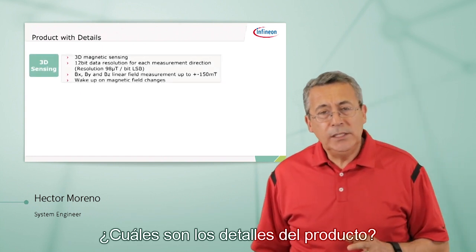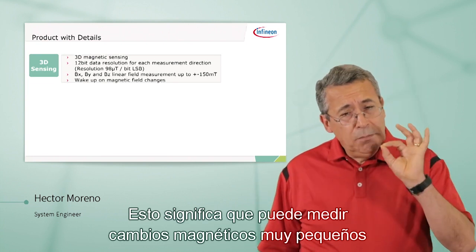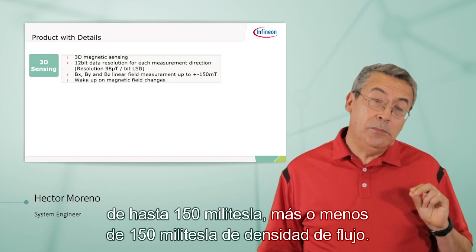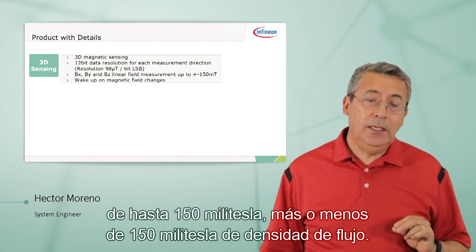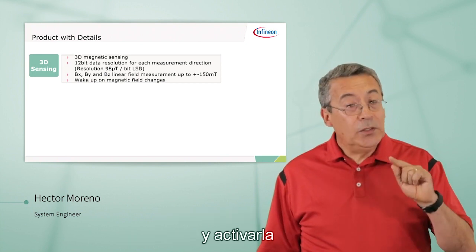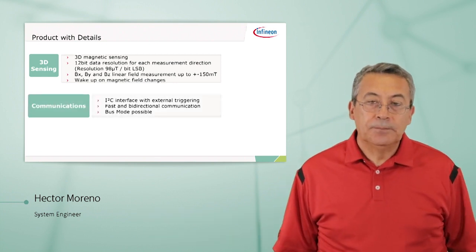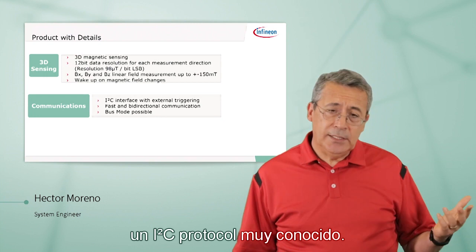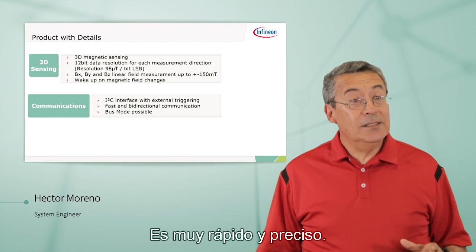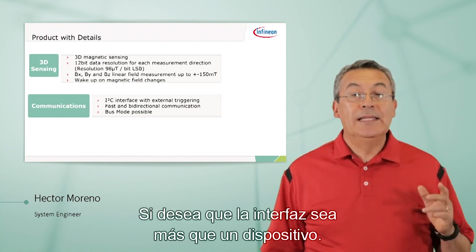What are the product details? 12-bit resolution, which means you can measure very small magnetic changes — up to plus or minus 150 millitesla of flux density. More importantly, you can put the part to sleep and have it wake up only when there's been a change in the magnetic field. The interface to the microcontroller is the well-known I2C protocol — very fast and accurate — and it allows bus mode if you want to interface with more than one device.